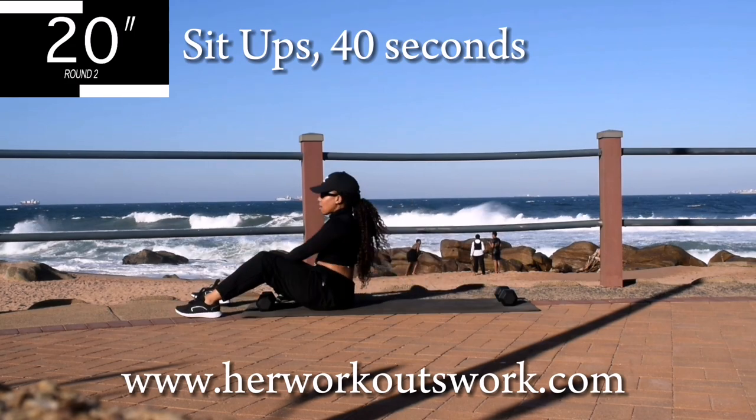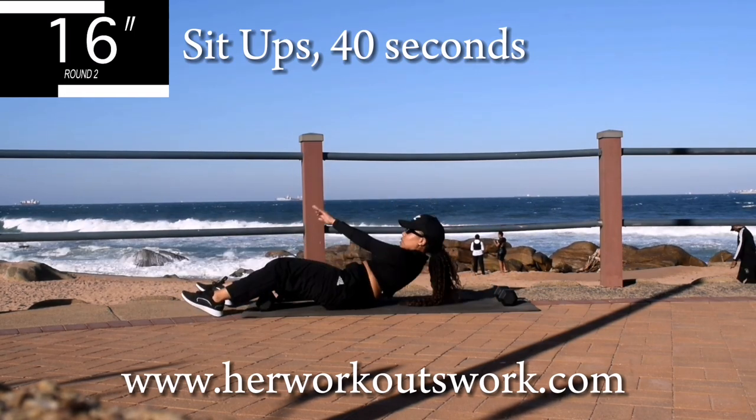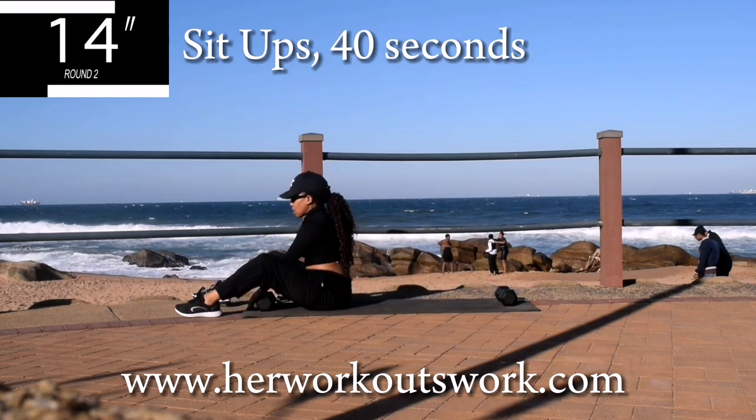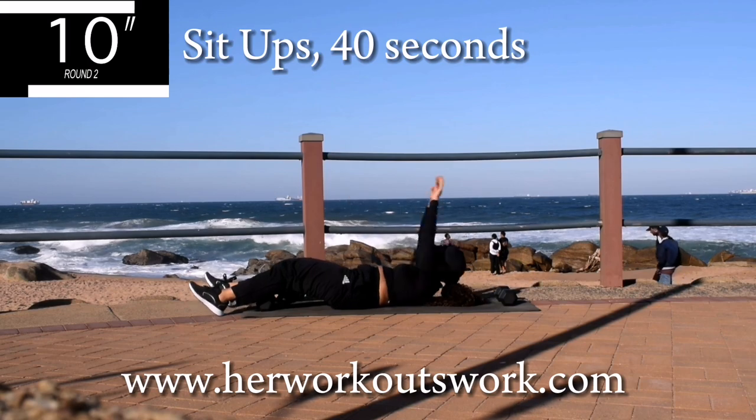10 seconds — and you're halfway there. Good guys, you're looking good. Don't give up. 10 seconds to go.